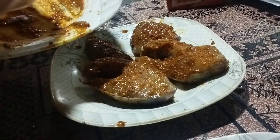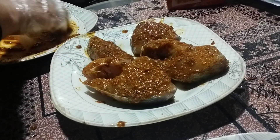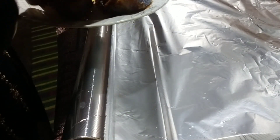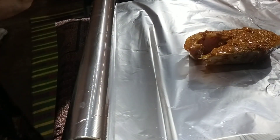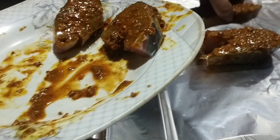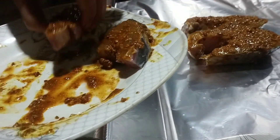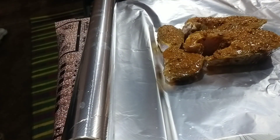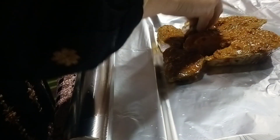We will put all the fish in the middle. I will put the fish in one piece and add the olive oil.